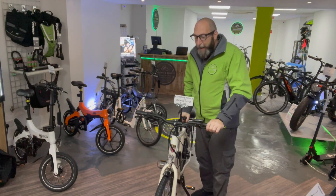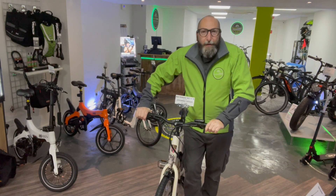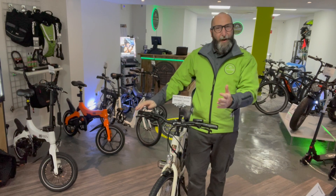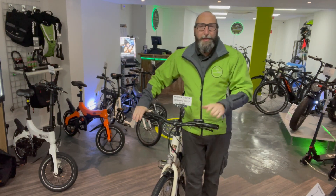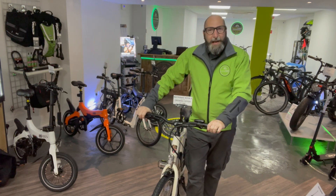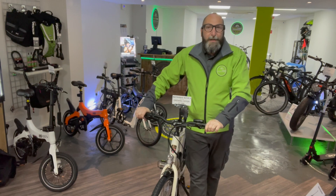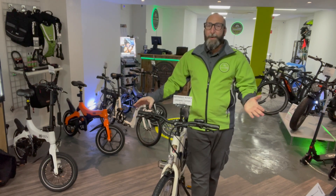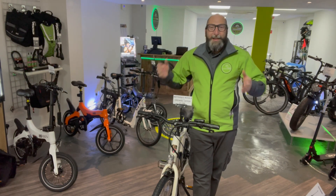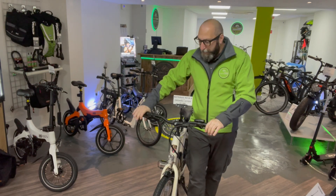This is a great entry-level e-bike right here. This is a company called Batribike, who we've got a fantastic relationship with, and the warranty on this bike is five years. The bike, battery, and motor are all made in Denmark — in the same factory — which is why they can offer that warranty. They know exactly what you're going to get.